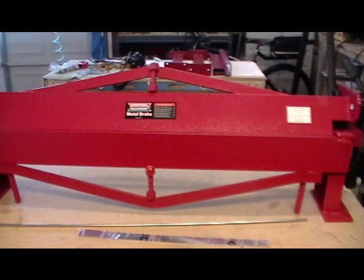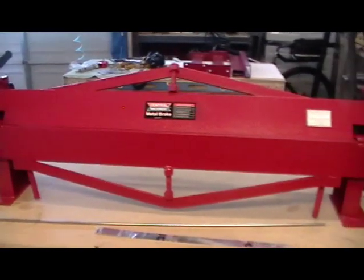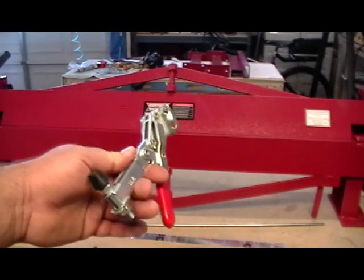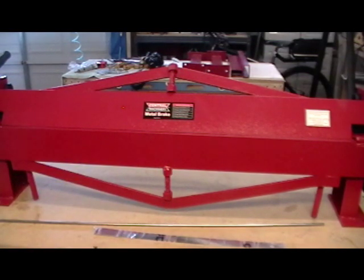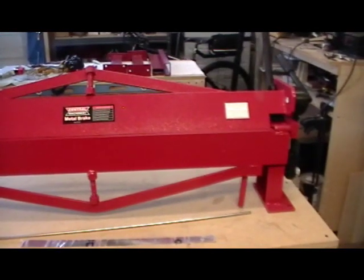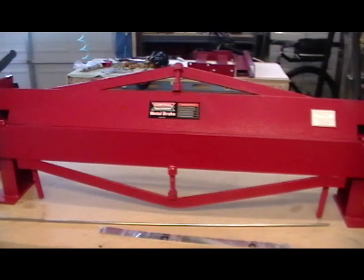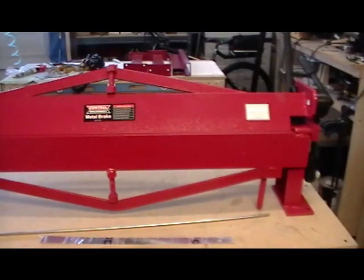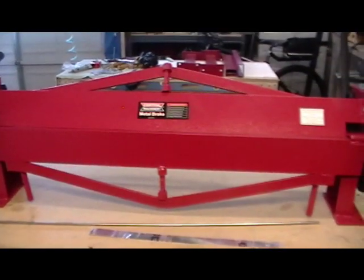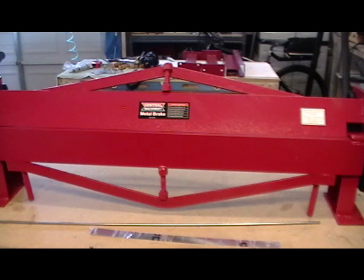I picked up this brake at Harbor Freight along with two toggle clamps — you'll see those in an upcoming video. Using my 20% off coupon, which you should get if you sign up for Harbor Freight, I was out the door for $211 with tax. It's a 36-inch brake. It's not super heavy duty — it's not going to bend 60 thousandths — but it will do the 32 thousandths that we need for this project, and maybe a little heavier if we finesse it.